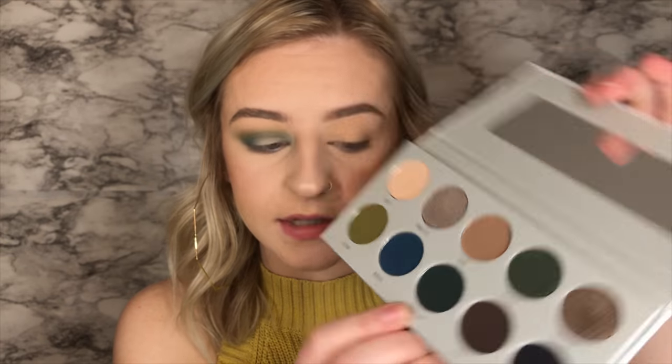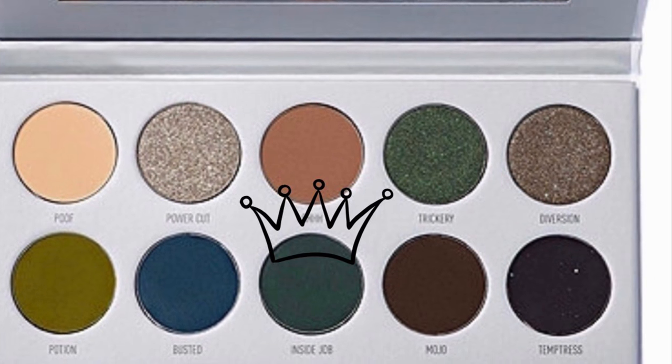Now I'm going to go in with the darker shade right by this blue one — it's called Inside Job. It's just kind of like a darker bluish-gray, so I'm going to deepen up the outside corner with that. This is such a pretty color. These are all such pretty colors — it's just very different compared to what I'm usually using.